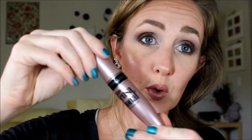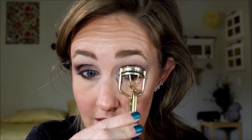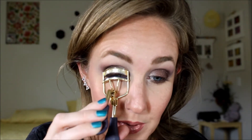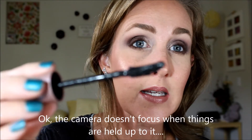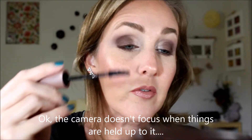I have been really enjoying Maybelline's Lash Sensational. It lasts all day, and I really like the Benefit Roller Lash, but man, this stuff is expensive. The only thing about this is that it gets a little bit clumpy. I don't know if you can see that.